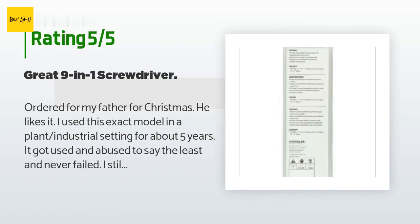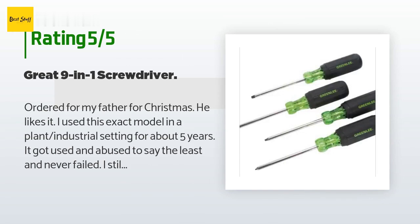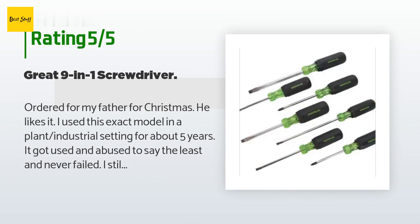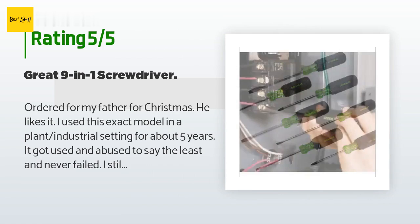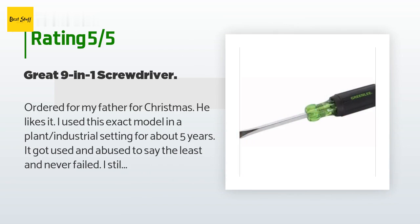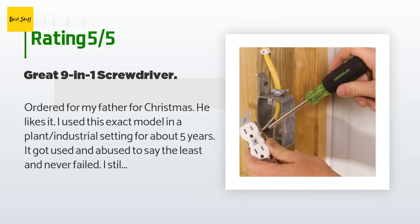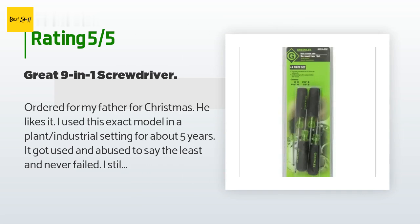A customer said: Ordered for my father for Christmas — he likes it. I used this exact model in a plant industrial setting for about five years. It got used and abused to say the least and never failed. I still have mine and use it to this day. This is a truly awesome tool with plenty of bits for most screws you'll come across. Highly recommended — Greenlee makes some good stuff and this screwdriver is no exception.